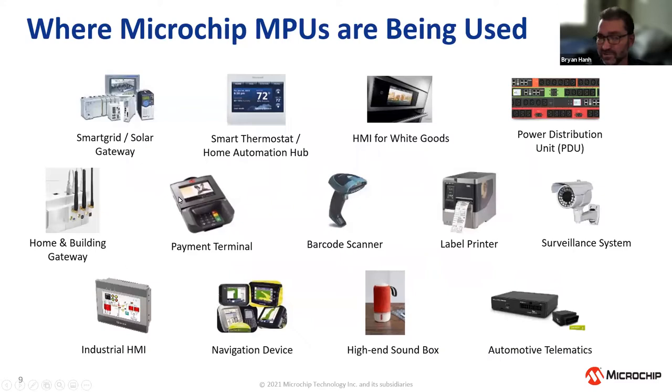Today we are designed in across a broad range of applications: smart grid and solar gateway, smart thermostat, home automation hub, security systems, HMI for white goods, power distribution units, payment terminals — benefiting greatly from on-board security — home and building gateways, industrial HMI, navigation devices, high-end sound boxes, and automotive telematics. Common themes are communications and HMI. For applications requiring communications and some HMI without high-end performance, this is a great solution.